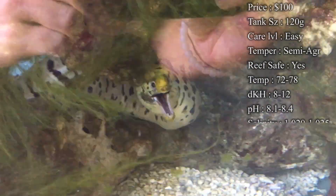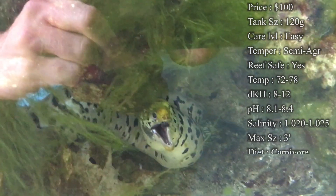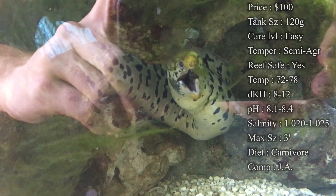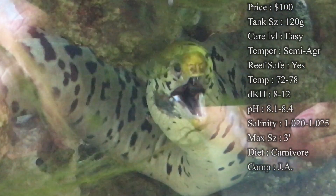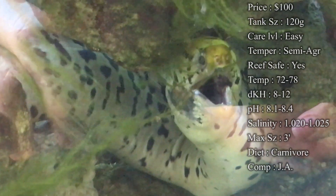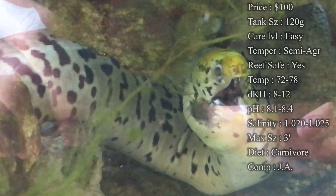Temperament: they are semi-aggressive. He is a little bit more aggressive than other eels I've dealt with — he is definitely one to go after some fish. Reef safe? Yes, they're always reef safe, but you always have the chance of them eating your inverts like cleaner shrimp and other small fish, so you want to keep an open mind about not having anything that would get eaten when you put them in your reef.